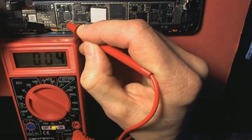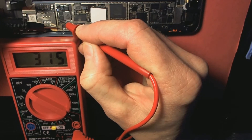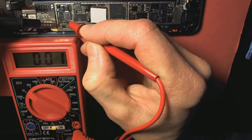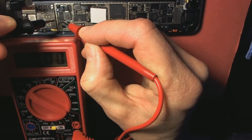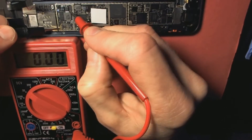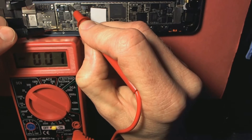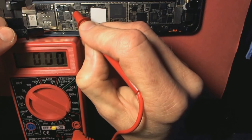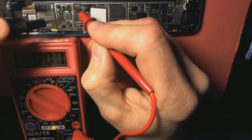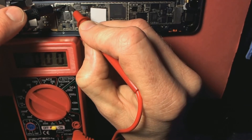Okay, we jumped pretty good — we got some good action there. Now if I put both probes on there, I don't register anything. Looking at my other backlight chip, I'm getting nothing coming out of that. So it might be the chip — my filter fuse might be okay.